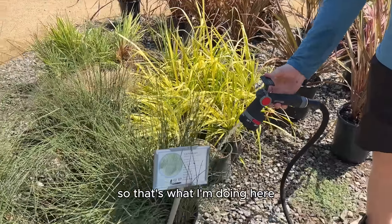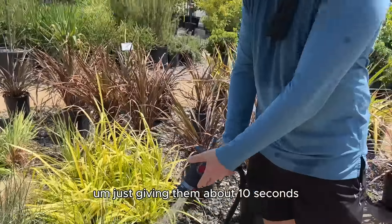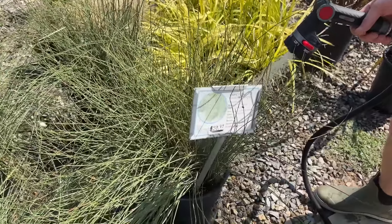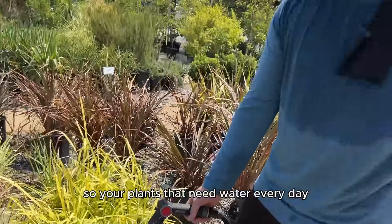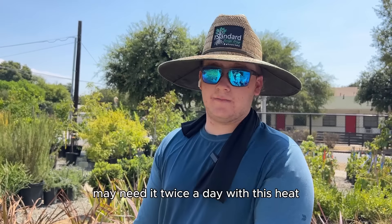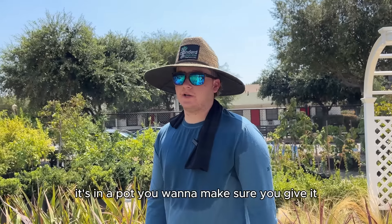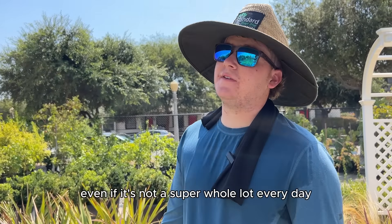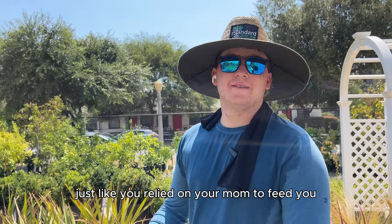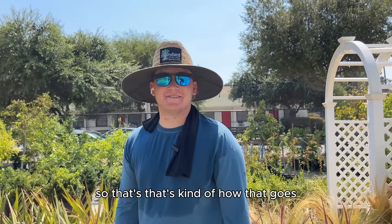So that's what I'm doing here — just giving them about 10 seconds, making sure they get enough water. Your plants that need water every day may need it twice a day with this heat because it is super hot. If it's in a pot, you want to give it enough every day because it relies on you to feed it, just like you relied on your mom to feed you.